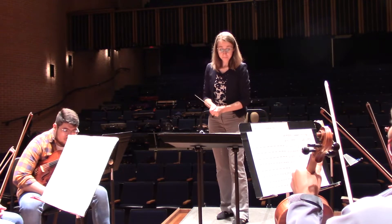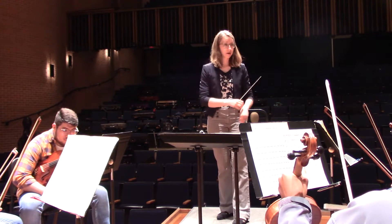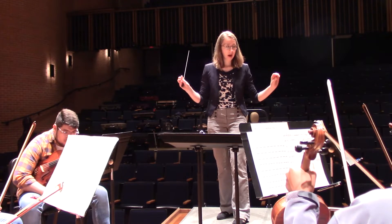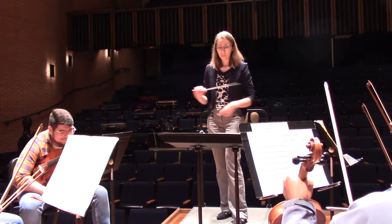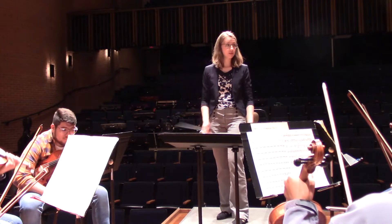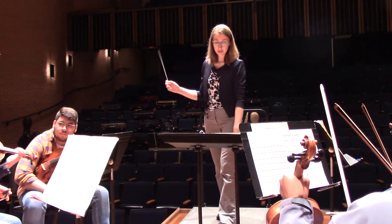I'd like to do 73 now. I'm looking at the strings part here. Winds, sorry for making you sit a little bit. This is 73. I want to hear tuning. It's pretty out of tune when we change notes here. So let's really listen to that, and recognize you're in octaves, so you really need to listen down and across sections. All strings starting at 73.